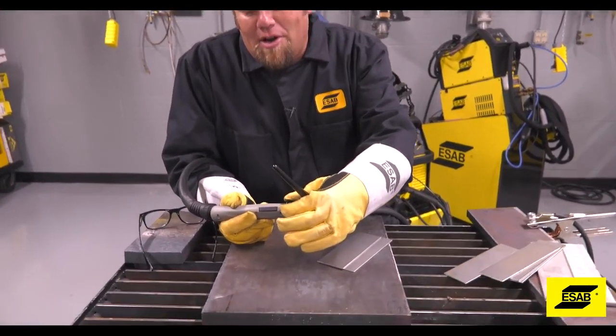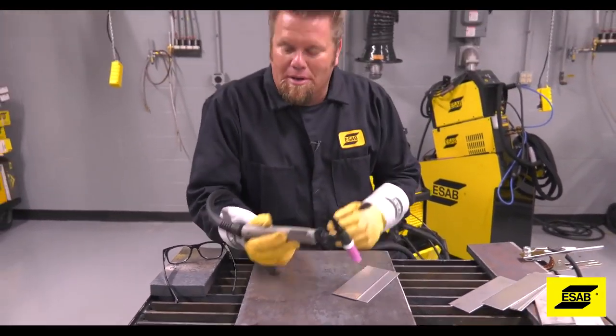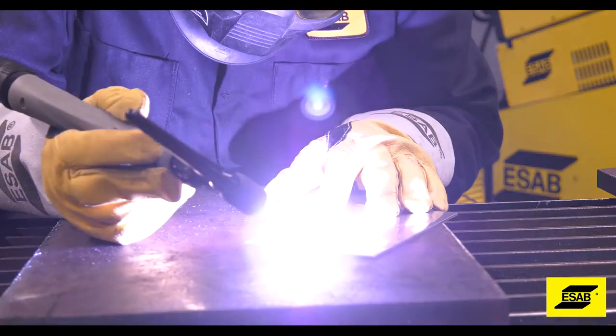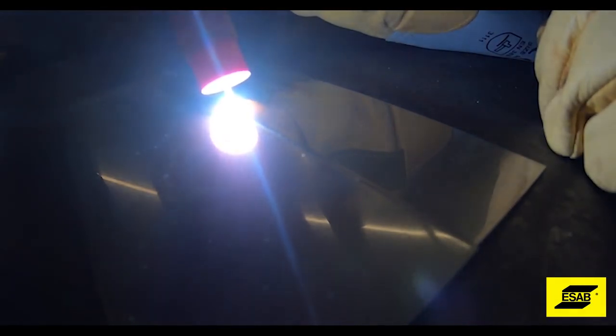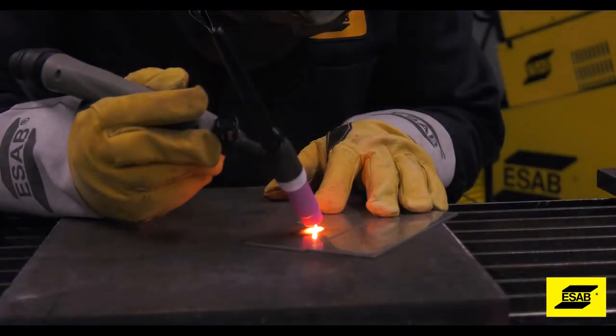You also need to turn the gas on at the torch so it starts to flow before you begin welding. It is a touch, press the button, and pull it off. When you want to stop, let go of the button.